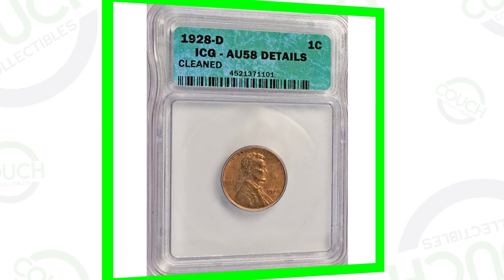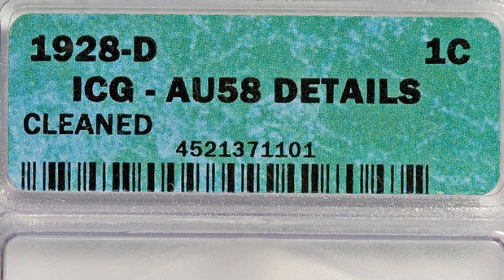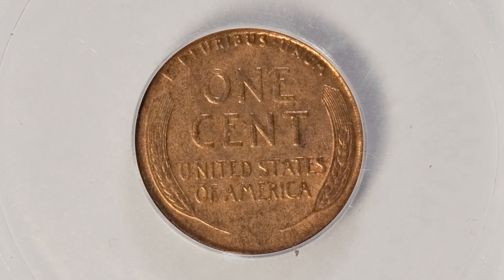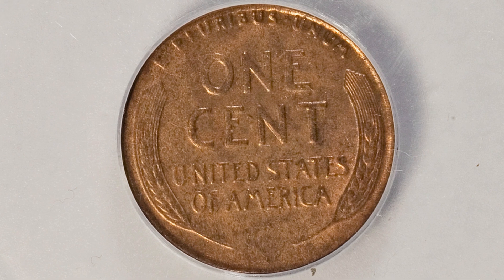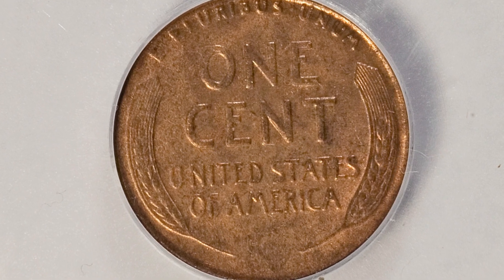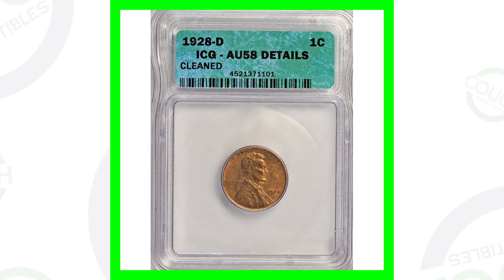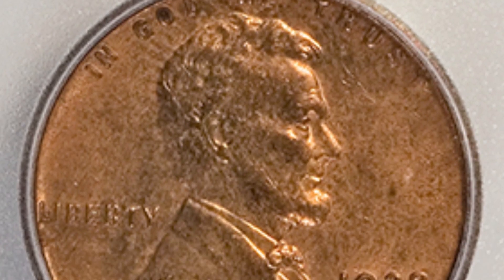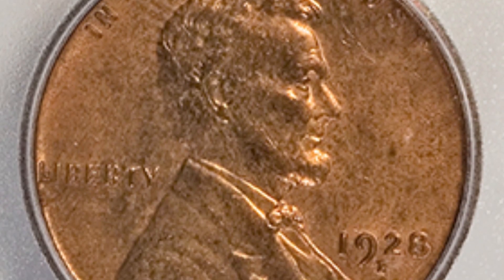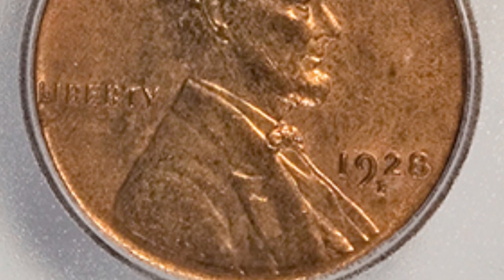Back to the 1928 D — this coin has been cleaned, so it's going to devalue the coin. Never clean your coins. Coin grading companies are going to know if the coin has been cleaned, so don't try to shine it up and make it look pretty because that just devalues the coin. This D mint mark is graded at an AU58 and sold for around $65. You could get them way cheaper than that on eBay, so definitely not worth $65 in my opinion.